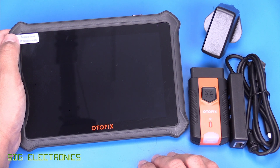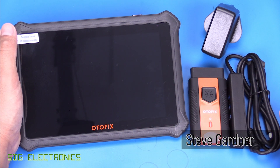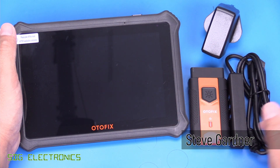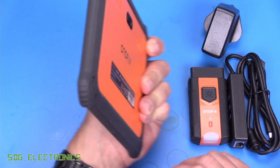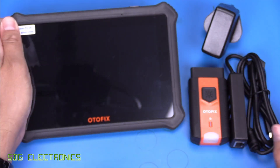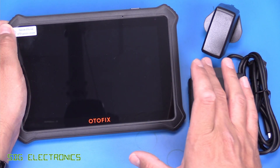Hi. Today we've got a car diagnostic tool to take a look at. This one is the Autofix D1 Lite. You might not have heard of Autofix before, but they are a brand of Autel. When you power it up, you'll see there are a lot of similarities between the GUI on this and an Autel branded device. On the back, it does actually say 'powered by Autel.' They're all part of the same company, but this one's aimed a little bit more at the lower cost market.